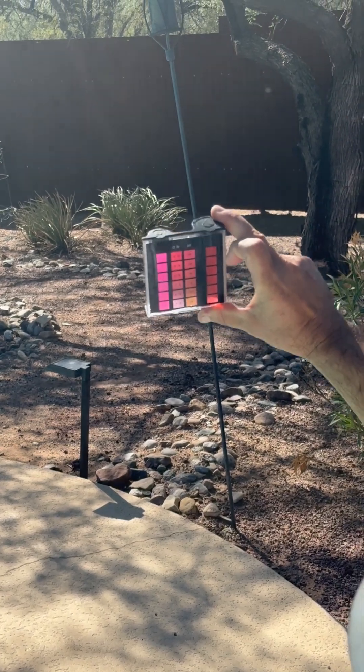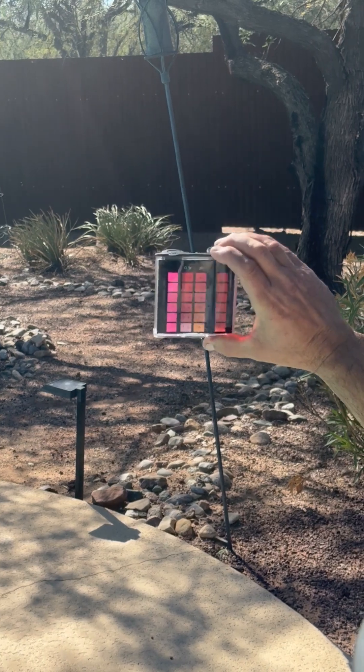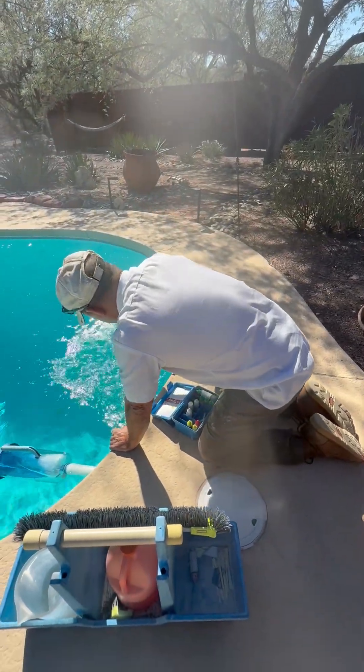I'm reading this at roughly a 7.6 and 7.5. Toss this out away from the pool water and rinse it out a little bit.